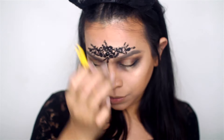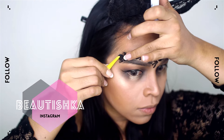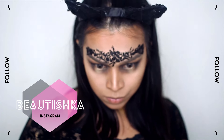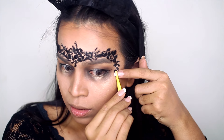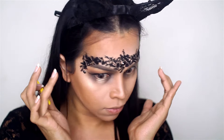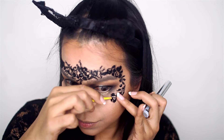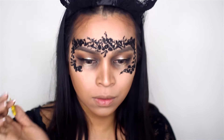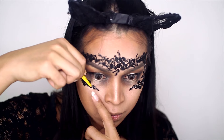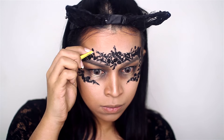Once it gets to the sides, I start cutting bigger pieces and placing them there, since nobody's really going to focus on the sides as much. I also wanted the mask to not be continuous, so I connected sections using sequins or rhinestones. I was conflicted about whether to do the whole mask or have it stop before hitting my nose, and I ended up deciding to stop it there for a different look.